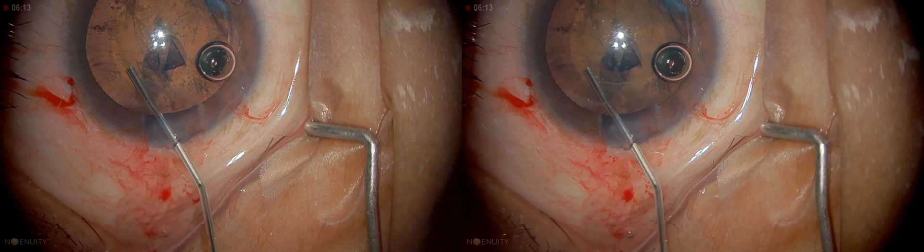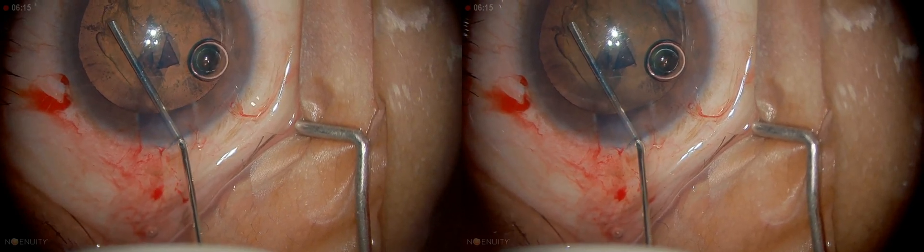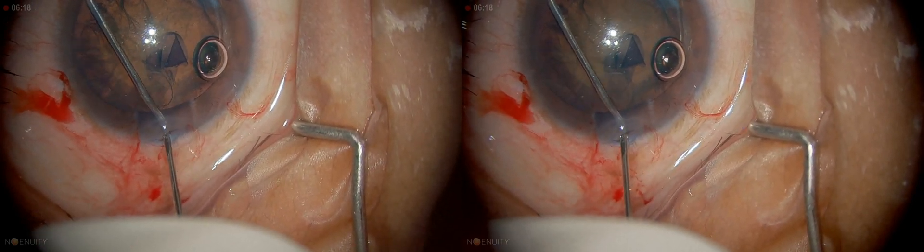Go in, depress, go under the anterior capsule and gently inject. You can see the fluid wave slowly traveling right across.